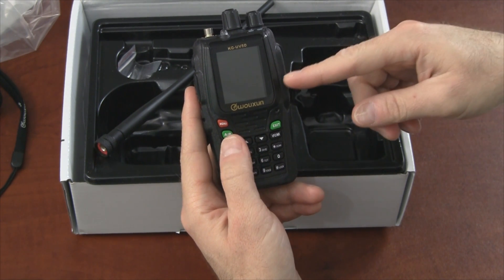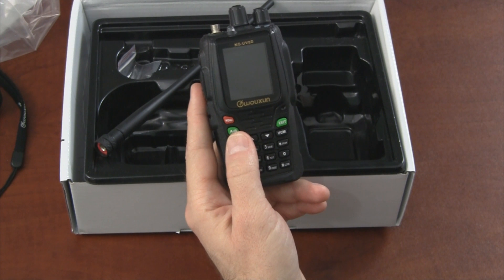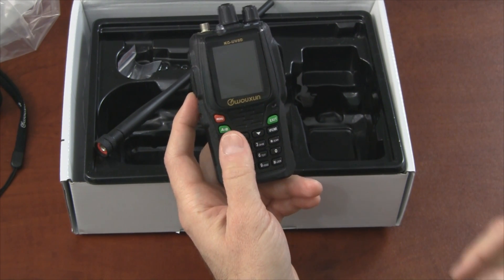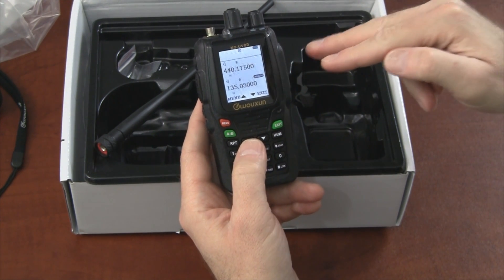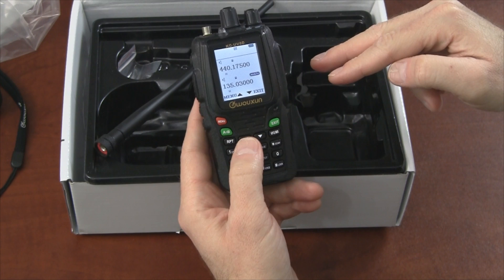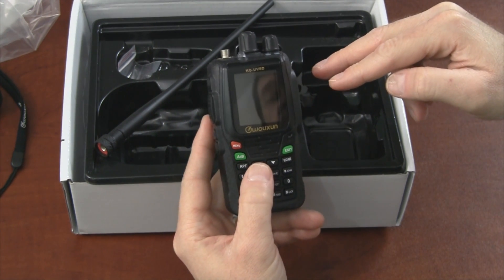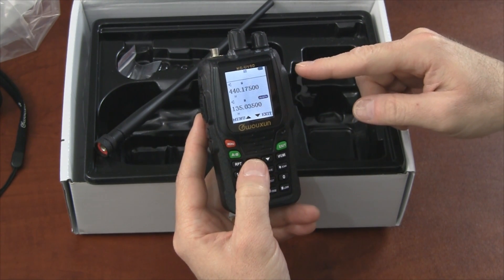Some of the other big features of this radio are dual reception and simultaneous reception. So if you have two frequencies set up, you'll be able to receive on both of them at the same time, and you can also receive on one while you're transmitting on the other.